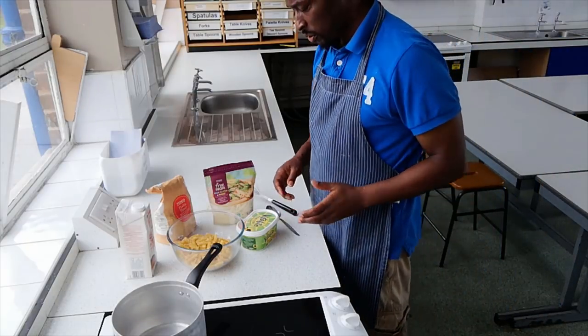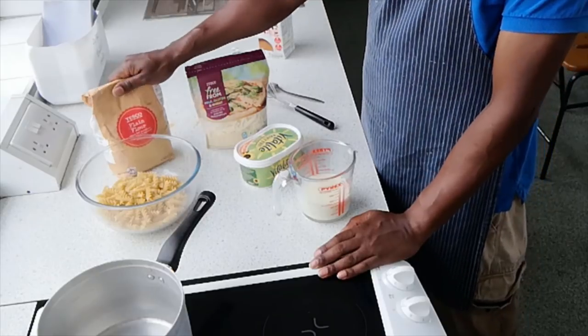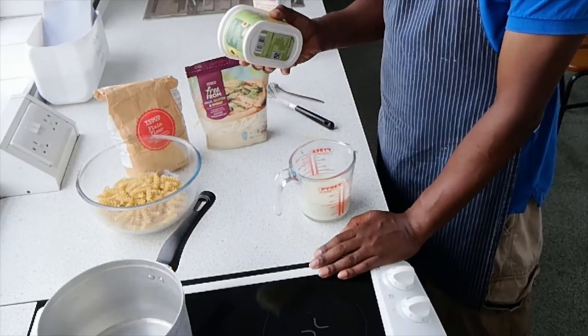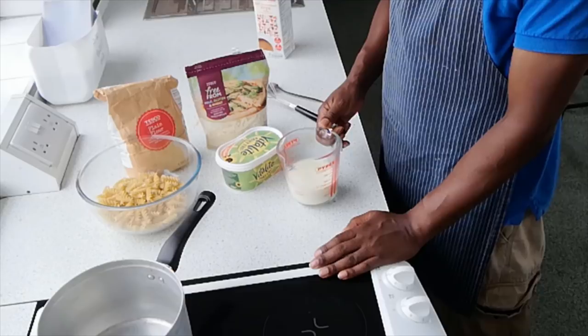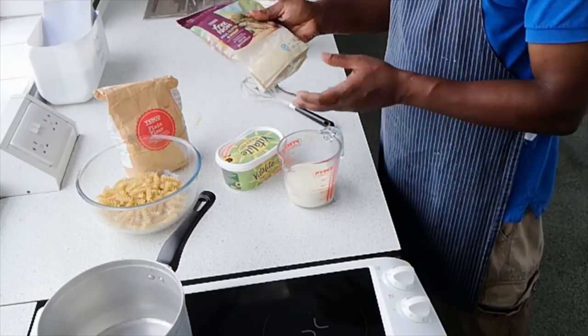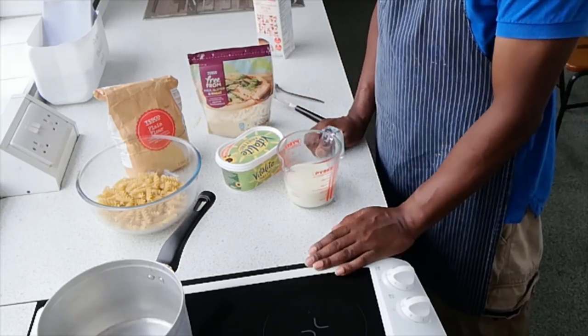The ingredients are quite straightforward. We have 250 grams of pasta, a spoonful of flour — about 25 grams, a spoonful of fat or butter — again about 25 grams, 250 mils of milk, and finally for flavour about 100 grams of cheese, plus a little bit of salt and pepper.